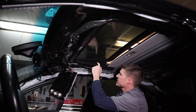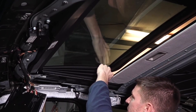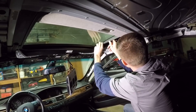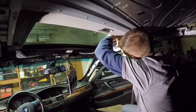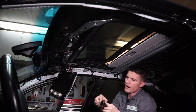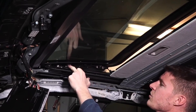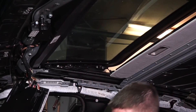The bolts we need to access are behind this little accordion rubber piece right here — this just pulls right off, it's pretty easy to get out. There's that piece right there. Now these are the three bolts right here that we need to get to — they're T25, so we're just going to pull these out.